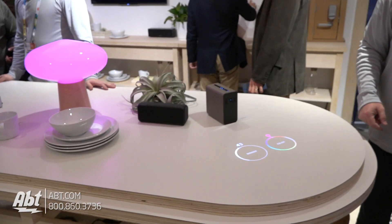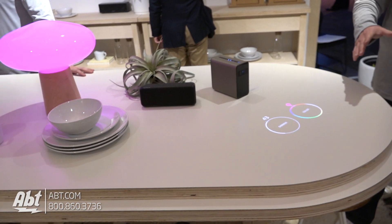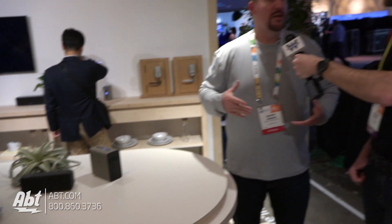I'm also able to adjust the color of the light as well. That is very cool. Now what size screen is this capable of projecting? On the flat surface you're able to do up to 23 inches, but also on a wall surface you can do up to 80 inches. So you can also do Skype, you can do Netflix, you can do whatever else you want.